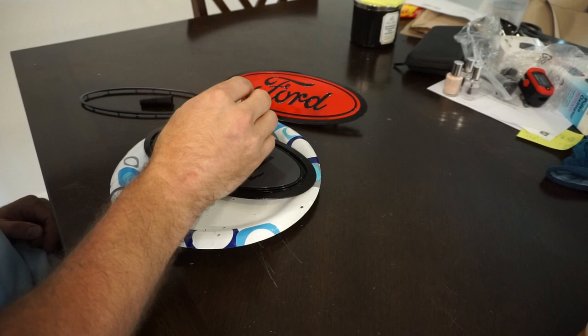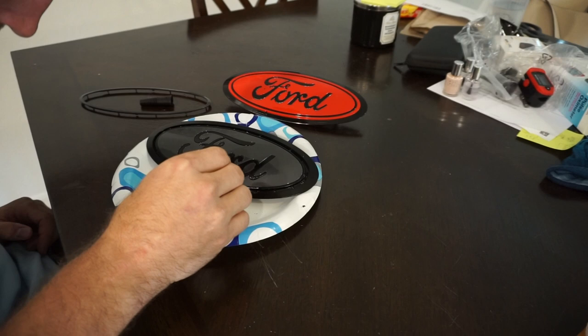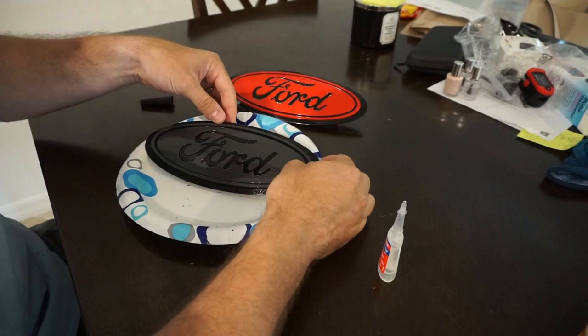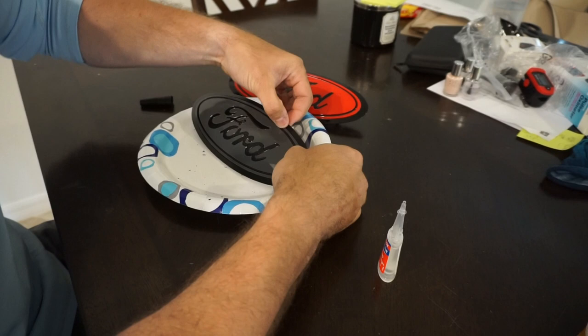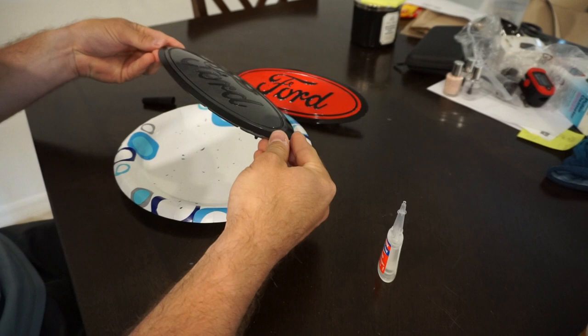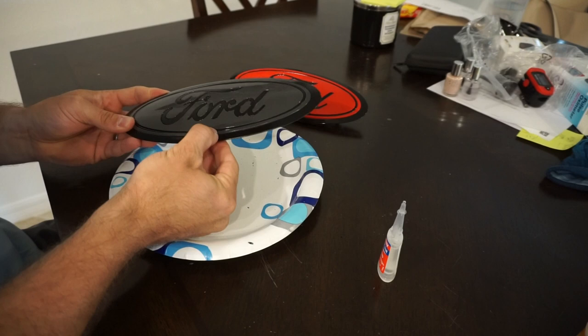Snapping that piece into place — everything is starting to come together really nicely. Now we've just got this outer edge to apply. There's a pretty easy little track already made for you to put the piece in. Just make sure you don't get any glue on your hands or fingers before you touch the badge because you could mess up the paint. Here are all the push pins snapping back into place. Keep an eye out on the edges for any bits of glue seeping through the cracks — you'll definitely want to wipe that off.